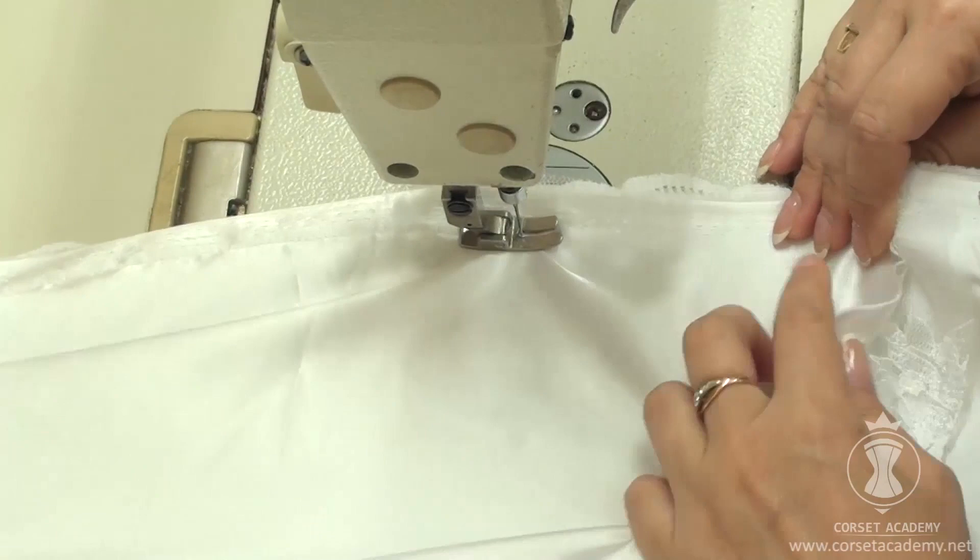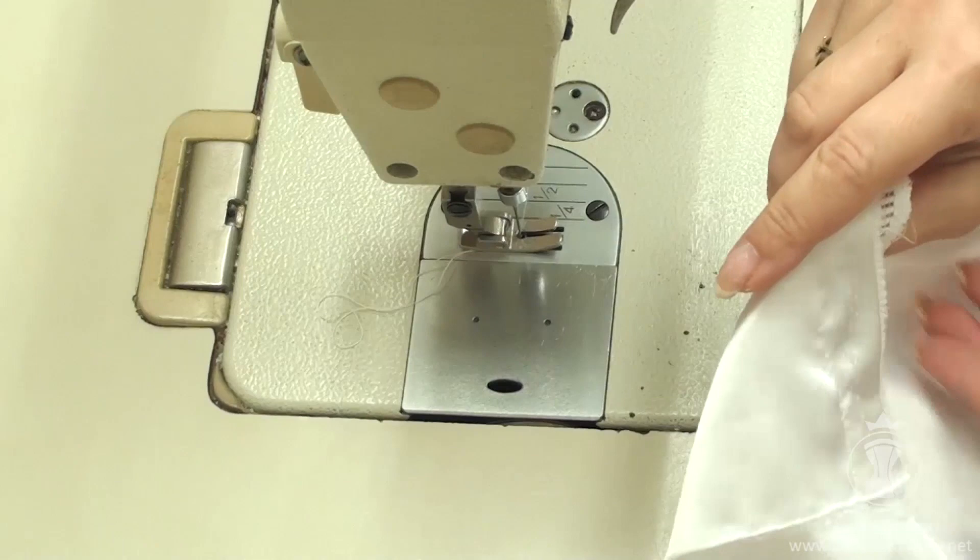There's a slight mismatch along the joining seam between the length of the semicircle skirt and the train because the fabric got eased in.